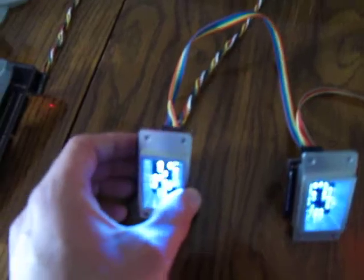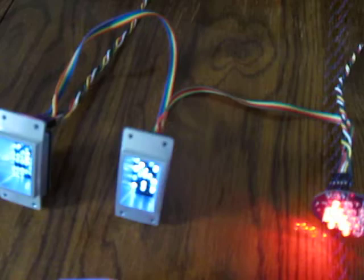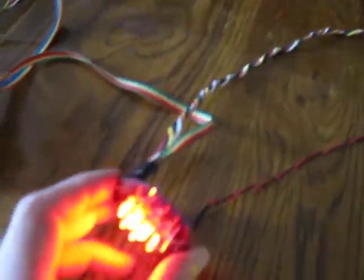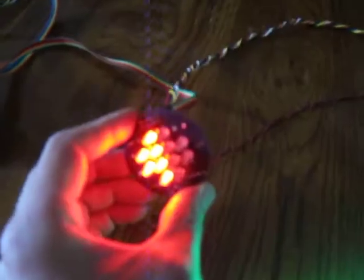It also has the David Shaw surround and then I have that chained to the other front display board. And then that's chained to the first, or the front, PSI board.